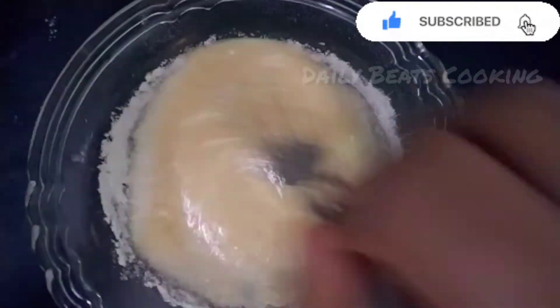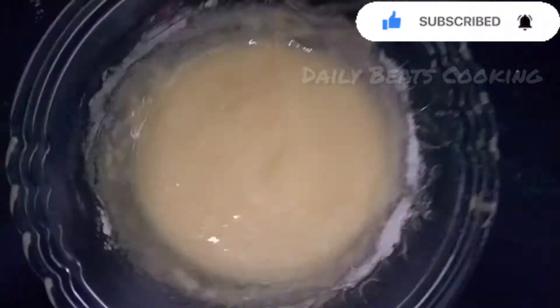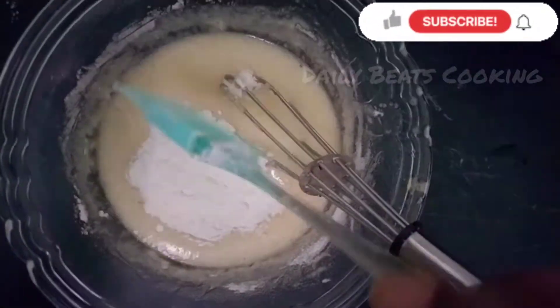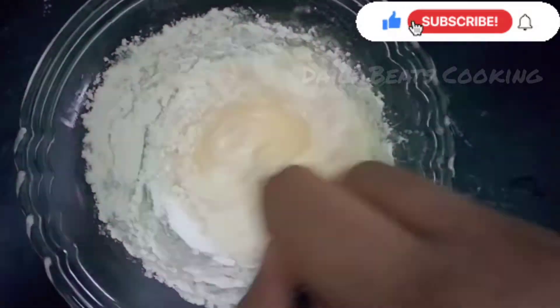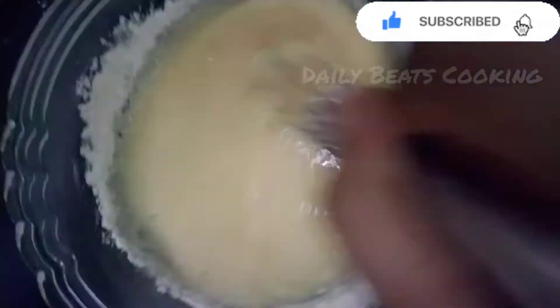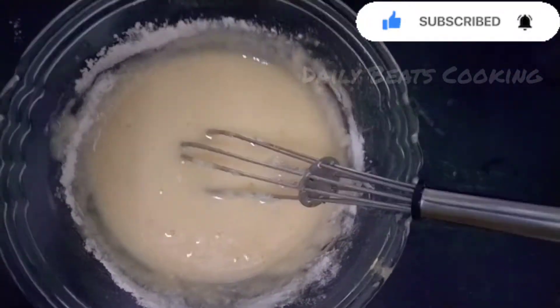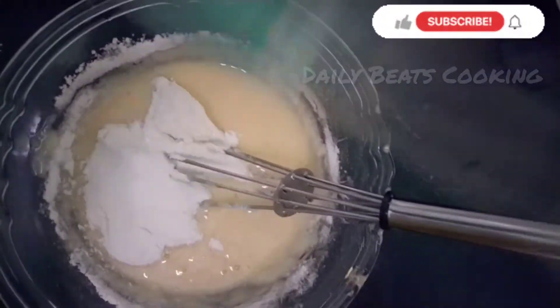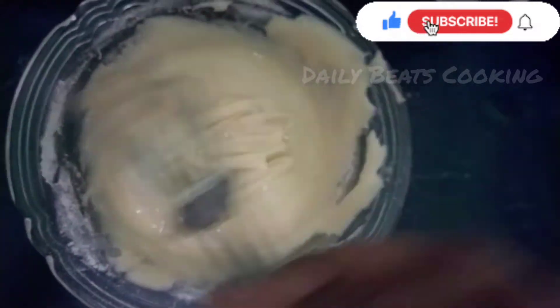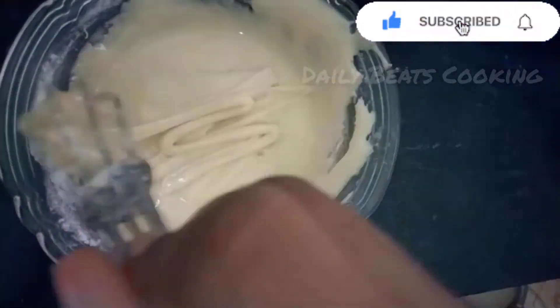The cake is very soft. You can correct the sponge or taste of the cake. Mix a little and mix a little.